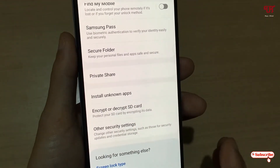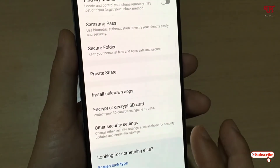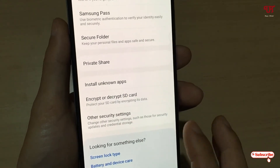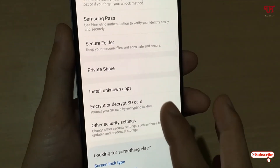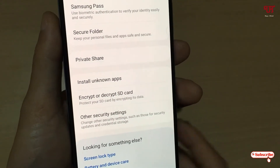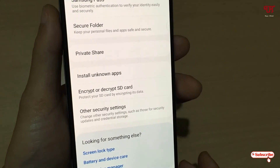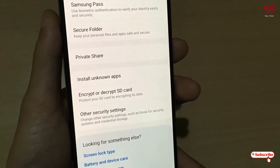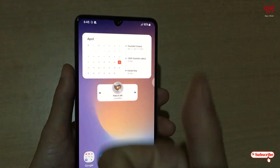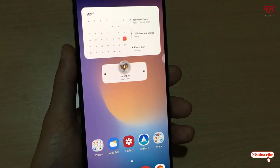If you are using a Samsung smartphone, definitely check whether this option is available on your device running One UI. If it is available, it's a really good feature that you should give a try to encrypt or decrypt your micro SD card. If you found this video tutorial useful, click the like button, subscribe if you're new, and thanks for watching.